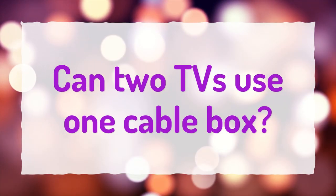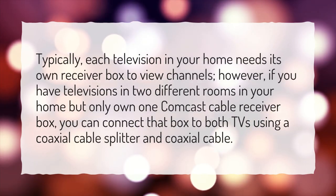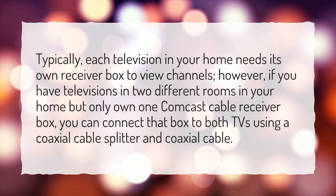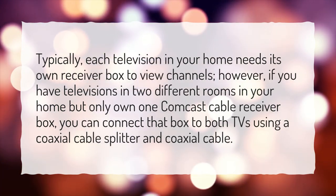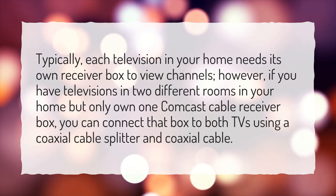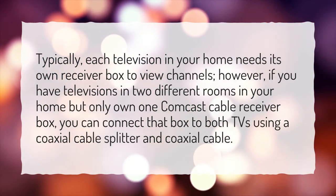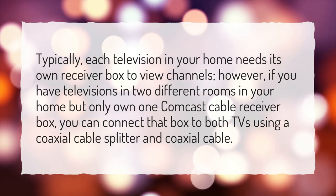Can two TVs use one cable box? Typically, each television in your home needs its own receiver box to view channels. However, if you have televisions in two different rooms but only own one Comcast cable receiver box, you can connect that box to both TVs using a coaxial cable splitter and coaxial cable.